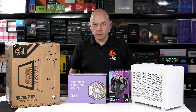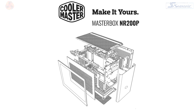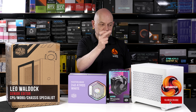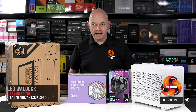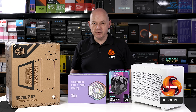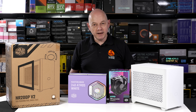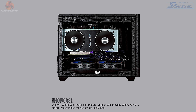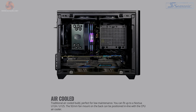A few years ago I reviewed the Cooler Master Masterbox NR200P case. It's mini ITX, looks very similar to this and I liked it a lot. It cost just under £100 here in the UK and it had a load of options: horizontal graphics card, vertical graphics card, liquid cooler, air cooler.